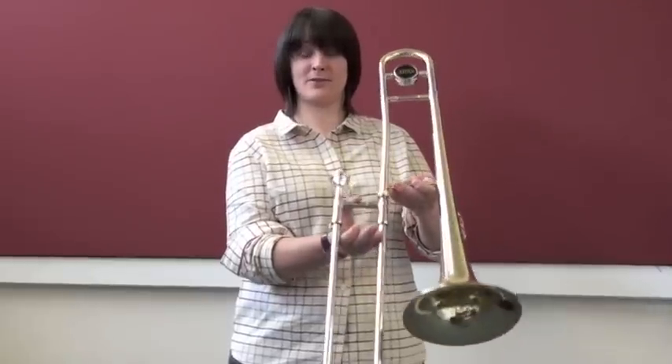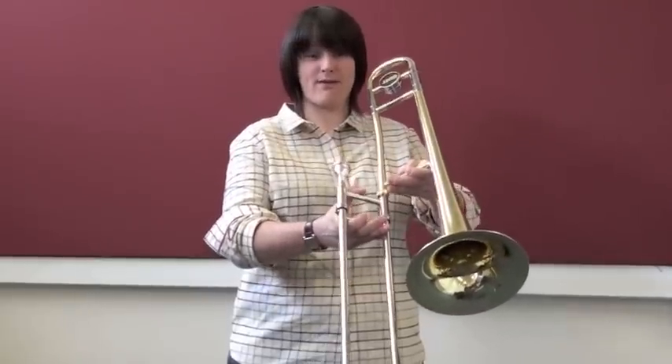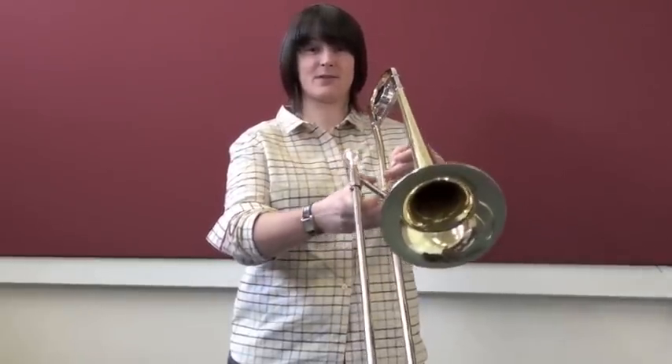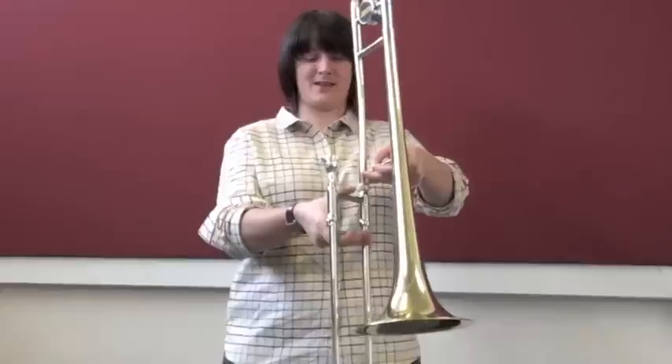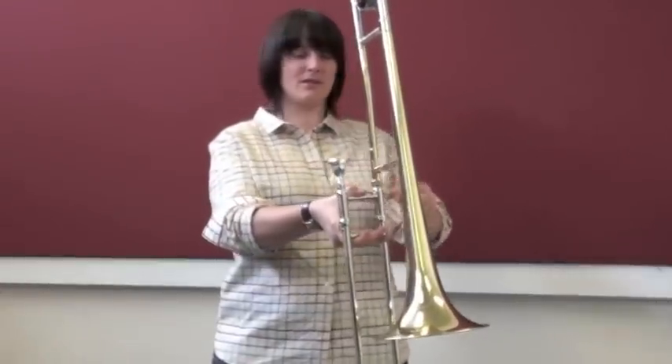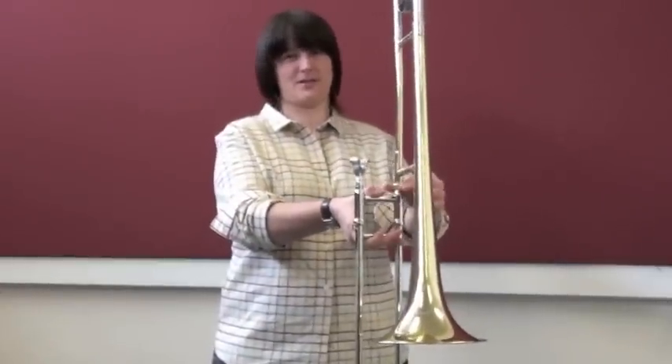Turn the two parts of the trombone away from you so that the trombone makes a nice B shape. When the trombone is in its B shape you can screw the middle section together.